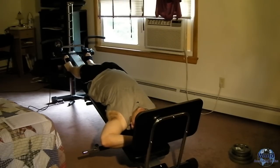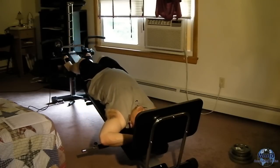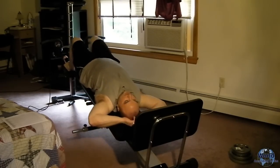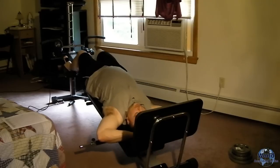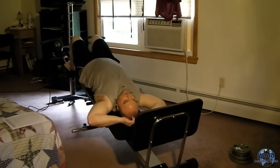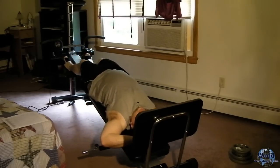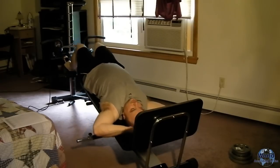You want to do 10 to 15 slow reps — I do 15 for all my leg exercises. You just want to pull yourself up as far as you can, let it down, up as far as you can, let it back down. This is about the speed you want — you don't want to do it fast. As with any weight resistance training, the slower the better. You want to maintain your breathing, don't hold your breath, and count out 10 to 15. You want full range of motion when doing this.